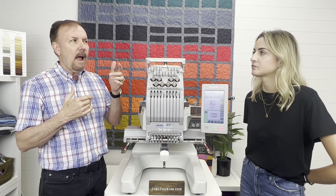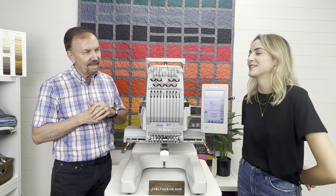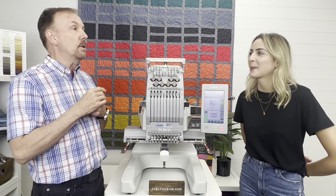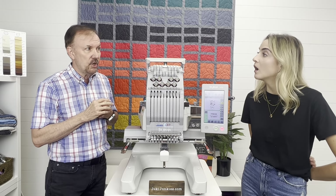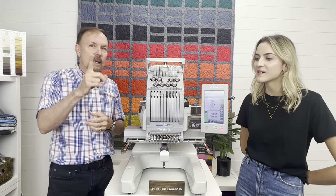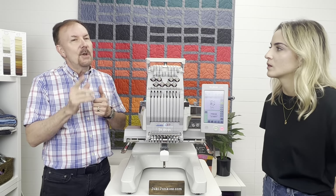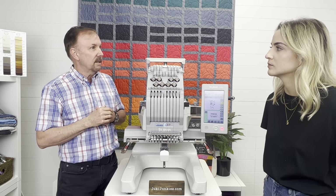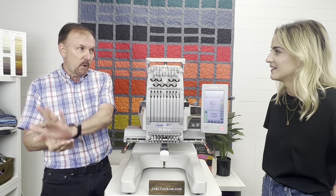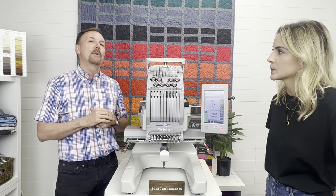How many patterns can you store in the machine? You can store 250 patterns, then it will start aging them out. But there's a way to mark patterns as a favorite — they will not automatically drop off the machine's memory. The machine does it automatically; you don't have to manually put patterns into a folder.